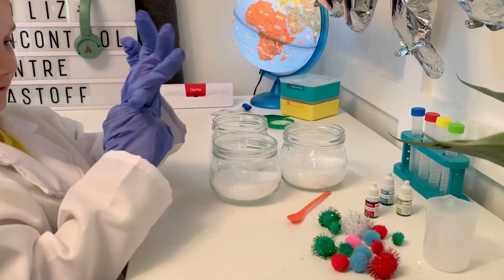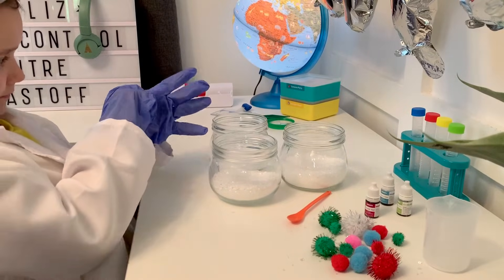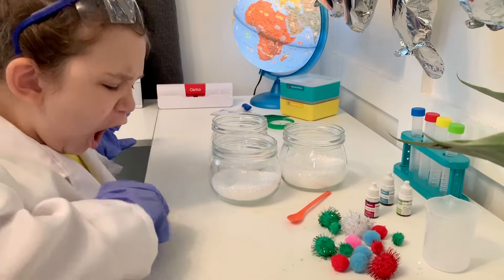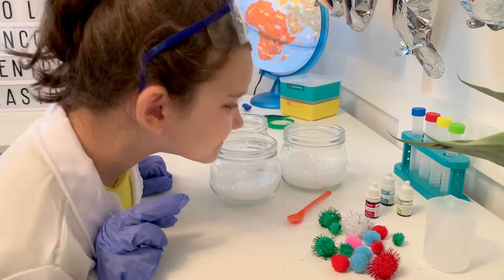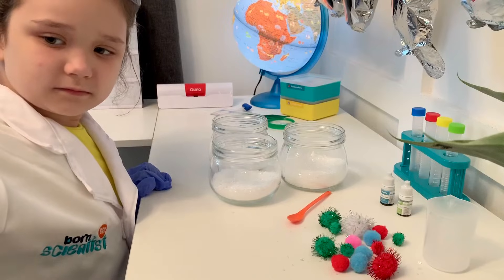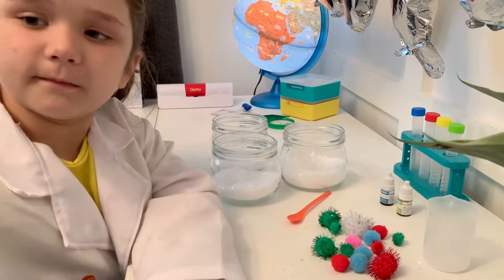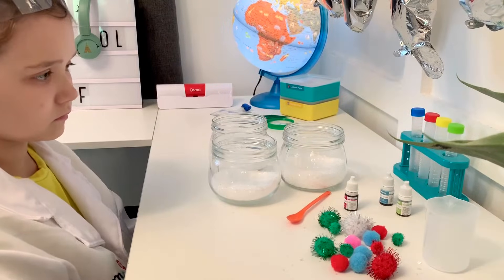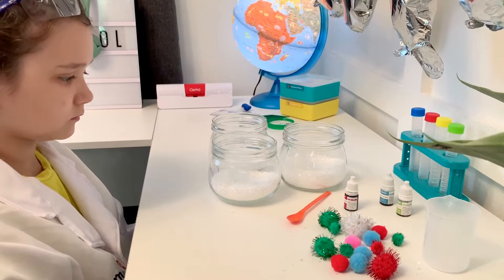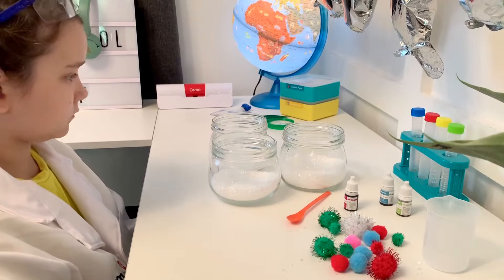Now that we have our salt measured into our jars, the next step is to pour our water into the jars. In this experiment, it's really important for the water to be hot so that it dissolves the salt crystals. We're going to be using something called a super-saturated solution, which means that we're adding so much salt to the water that it's mostly going to dissolve, but you'll notice there is still a little bit of salt left at the bottom of the jar when you're finished mixing it. When your hot water is ready, you can have an adult help you pour it into the jars. You're going to add one cup of hot water into each jar because you have one cup of salt in each jar.